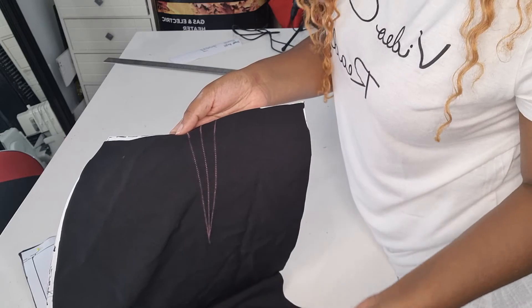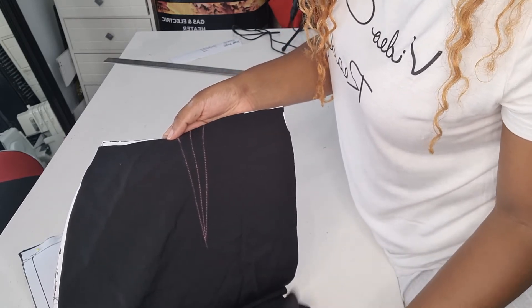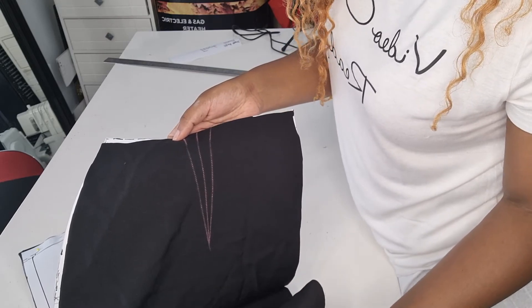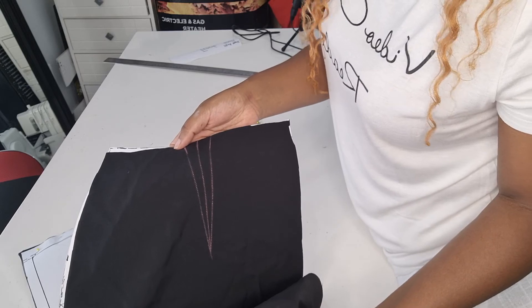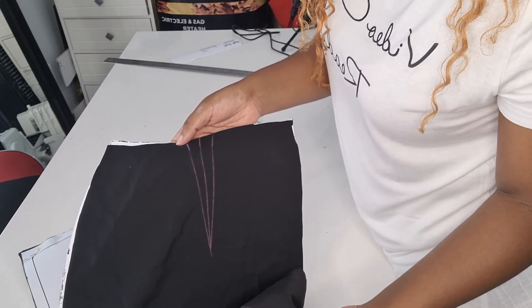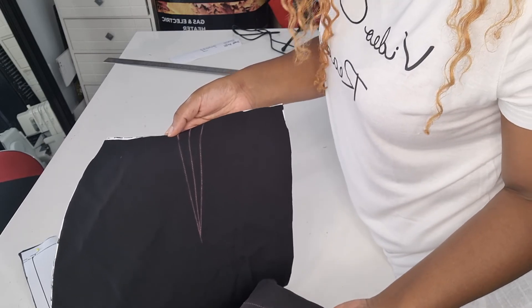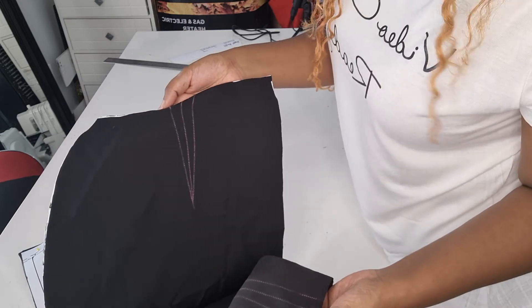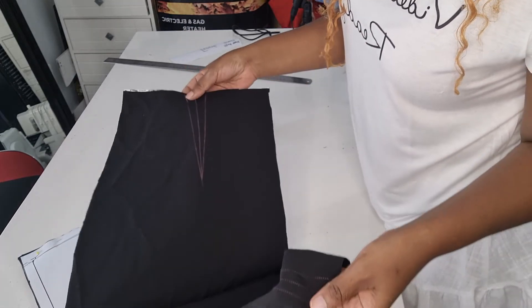There are different colors of tracing paper — you've got white, yellow, blue, and green. The type of fabric you use will determine the color of tracing paper you use. In this instance, I could have used any color because the fabric is black. But this is how you transfer your dots to your fabric.